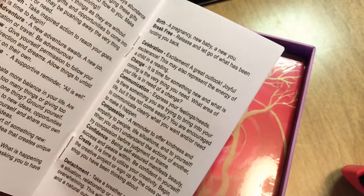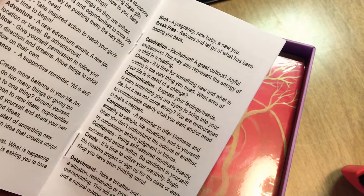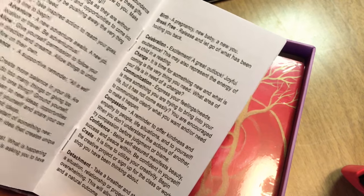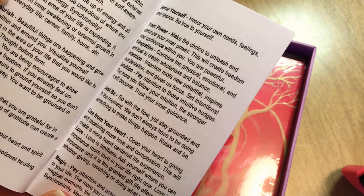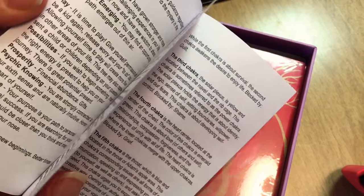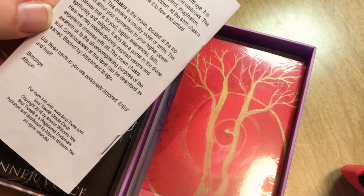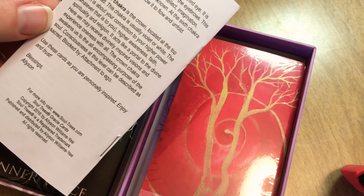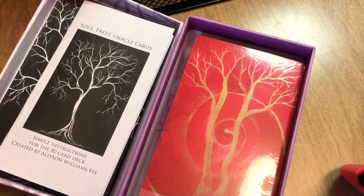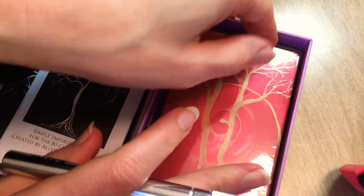I'm thinking this might be something where you get a lot of your own messages using your own intuition. There are Soul Trees — those must be their names. And then there are chakra cards as well. This is the guidebook, pretty simple, covering the seven chakra system. Allison, thank you very much for creating this — it seems beautiful.